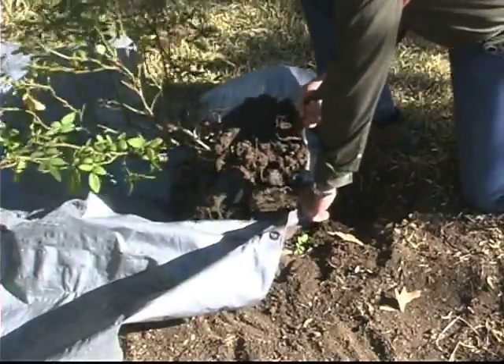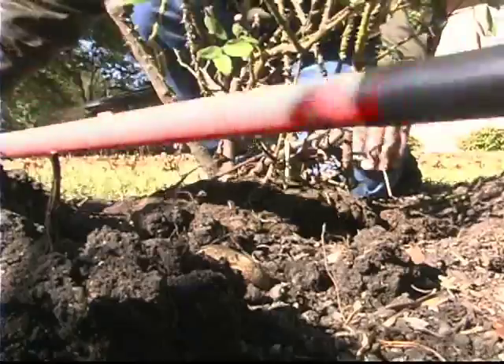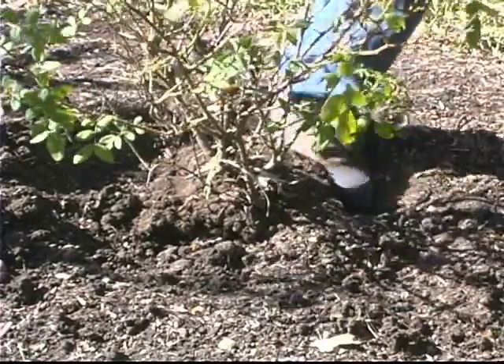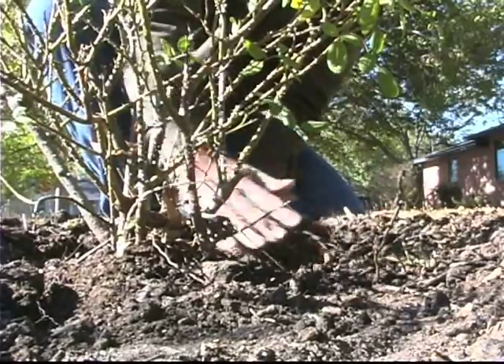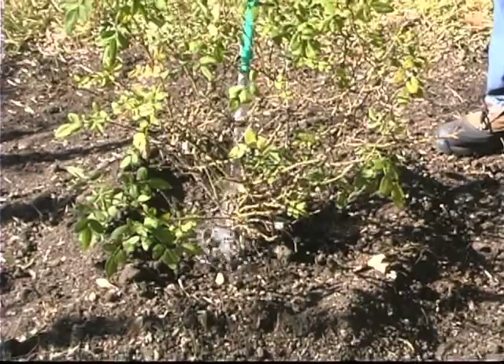By using a tarp, it's much easier to carry. When you get to the new location, dig a hole the same depth as the root ball and set the plant so that it's growing at the same depth it was previously growing. Firm soil in around the roots. Water it in well. Continue to fill the hole and then build a little berm around the plant to hold water. That way, as you go into the first summer, you can fill that berm with water and give the plant a good soaking.